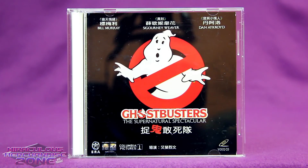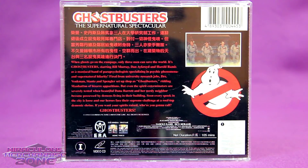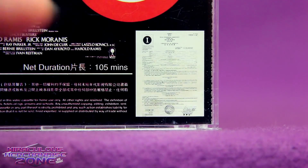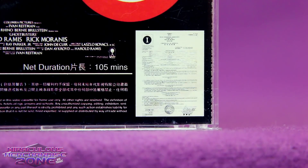Speaking of things that just seem amazing that they ever happened — it's Ghostbusters on VCD! The Video CD was a pretty popular pirate format for quite a while, but there were things actually officially released on it. There were some regions where the VCD format was really popular, including the one where this came from: Hong Kong. You can see the Hong Kong rating on it, which is Category 1 — kind of general audience.